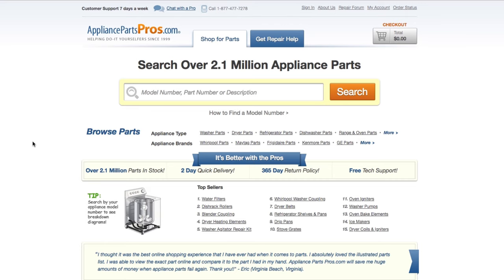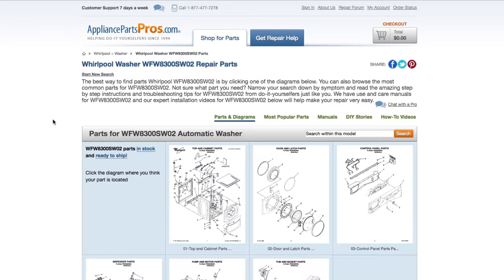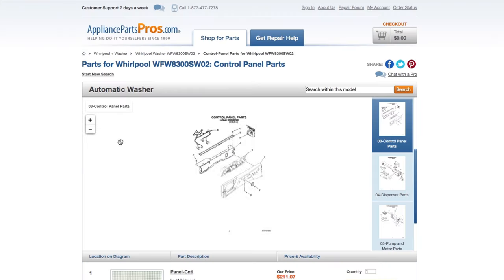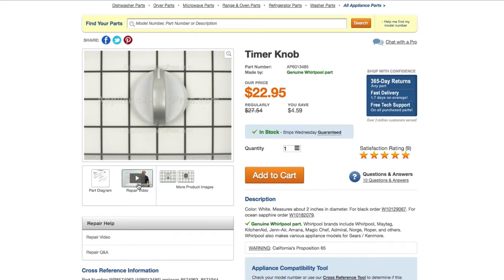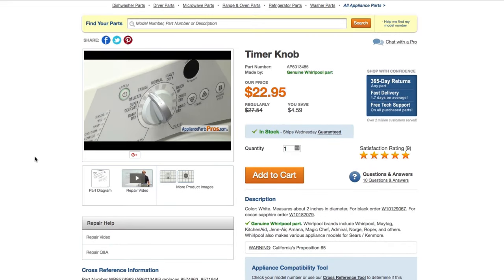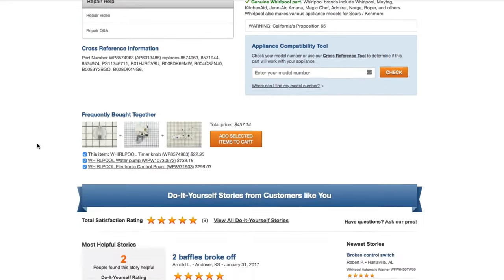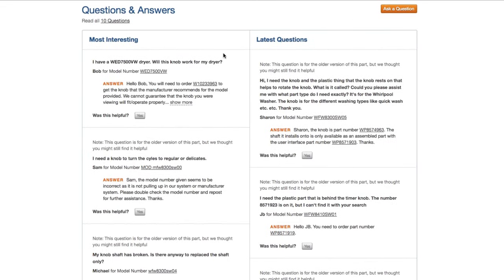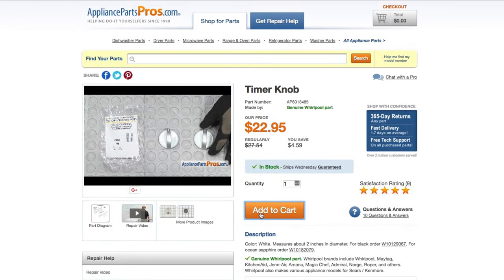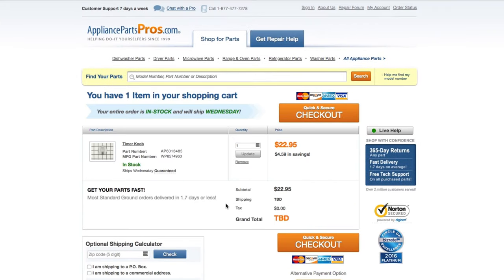If you need to order a part, simply go to AppliancePartsPros.com and type in your model number. Find your part on the easy-to-read diagrams and match it to the number below. Click on the part if you want to see more pictures of the item or watch its repair video. You can also scroll down to see DIY stories from customers like you or ask a question in the Q&A section. Once you're ready, you can add the part to your cart — it's that easy. Most orders will arrive within two business days.